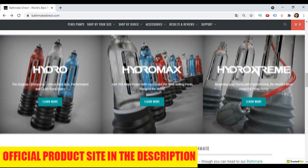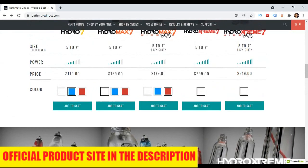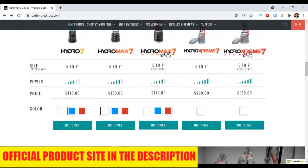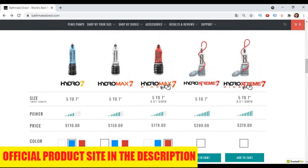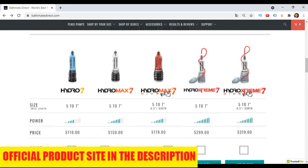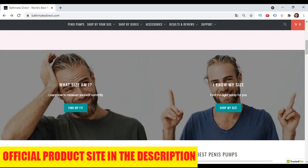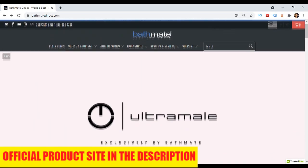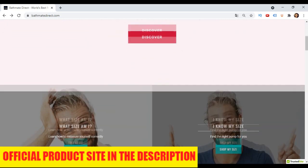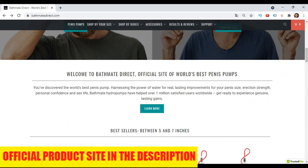Trust me, you won't regret using Bathmate — it really works and can give you incredible results in the long run. Using the Bathmate is like going to a gym: you stimulate the tissues of your body so that it grows little by little. You use the Bathmate pump to exercise your tool. You force blood into the spongy tissue of your penis, causing it to stretch slowly. So yes, the Bathmate works. I'm still using it today and I've had great results — my tool is bigger in both size and circumference.